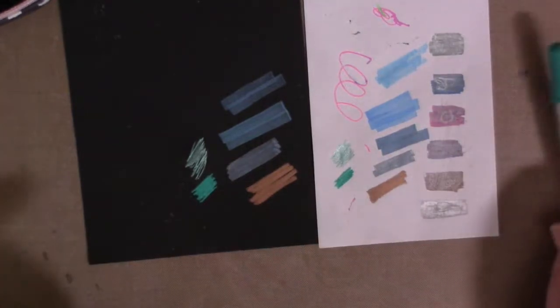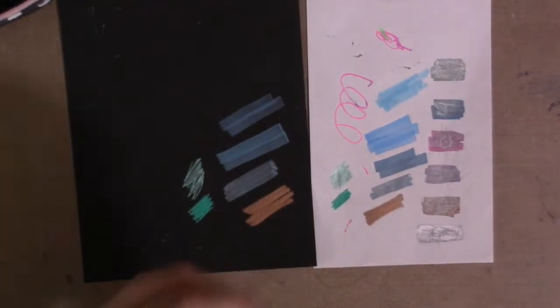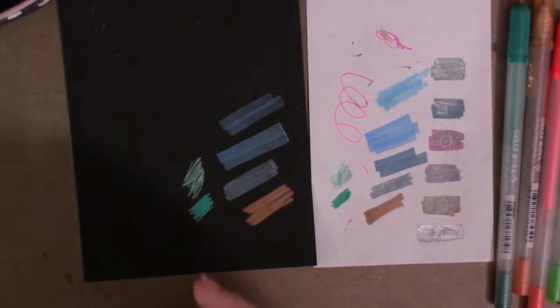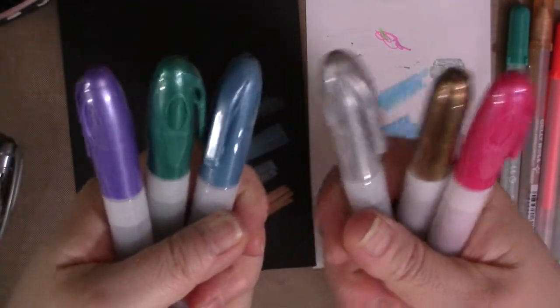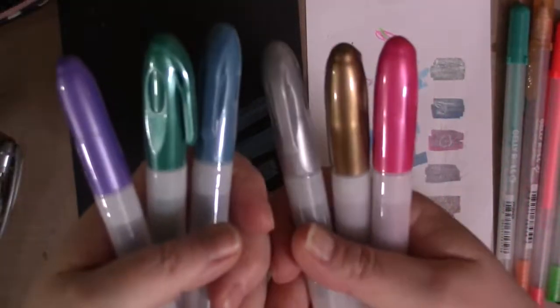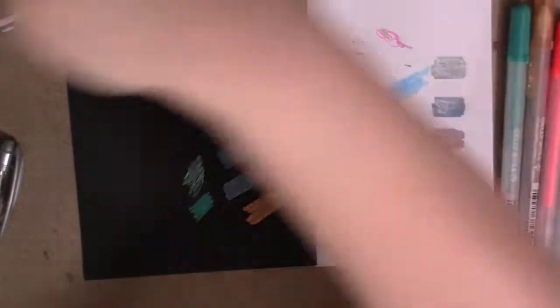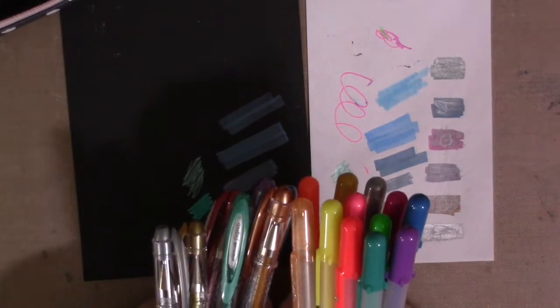If you know of other pens that look beautiful on black paper, I would love to hear about them. I will be linking the pens I recommend in my Amazon store — the ones I can find, at least. The ones that might be challenging are these ones from Daiso; I might have to give you a Daiso online store link. They have an online store — it's a little more expensive, but if you have metallic markers and gel pens, test them on black paper. I was surprised by the ones that did and didn't work.